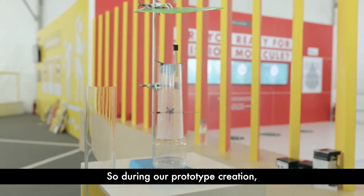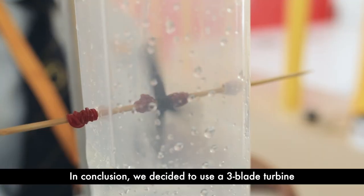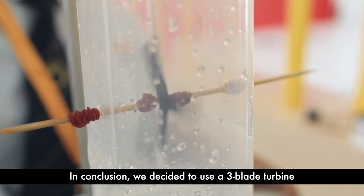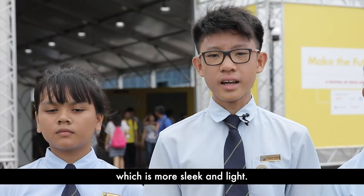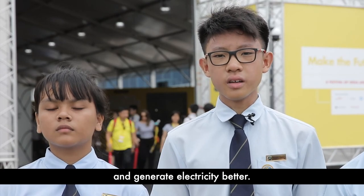During our creation of the prototype, we created different types of turbines. In conclusion, we decided to use a 3-blade turbine which is more sleek and lighter. Therefore, it can spin more efficiently and generate electricity better.